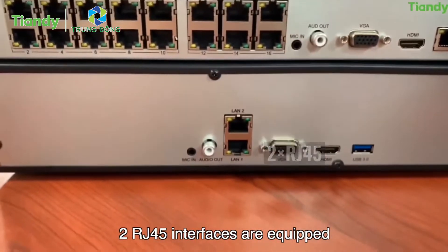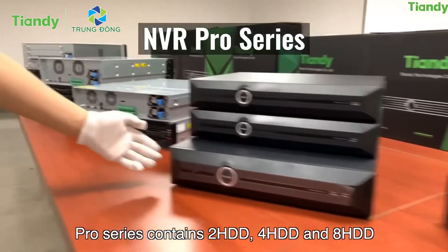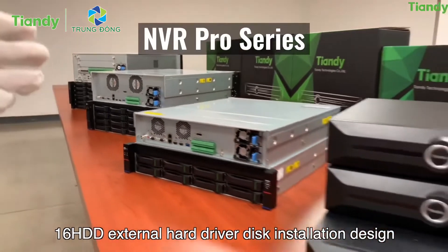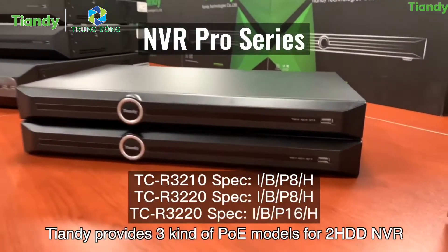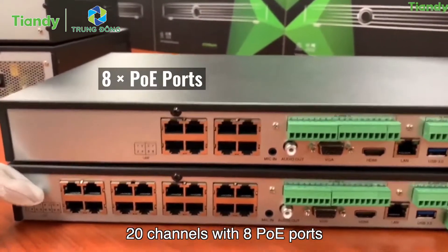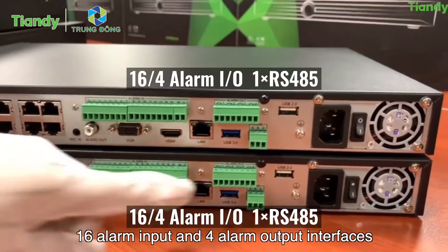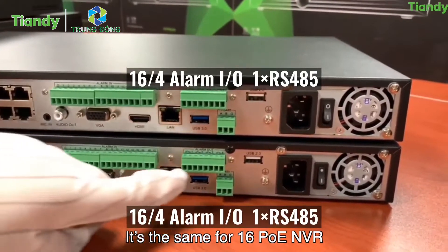For both 2 HDD and 4 HDD models, 2 RJ45 interfaces are equipped. Now for the Pro series: it contains 2 HDD, 4 HDD, and 8 HDD with both internal and external hard drive installation designs, plus 16 HDD external designs — 16 models in total. For the 2 HDD NVR, three PoE options are available: 10 channels with 8 PoE ports, 20 channels with 8 PoE ports, and 20 channels with 16 PoE ports. The Pro series all support 16 alarm input and 4 alarm output interfaces, along with RS485 serial ports.